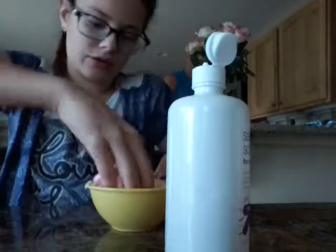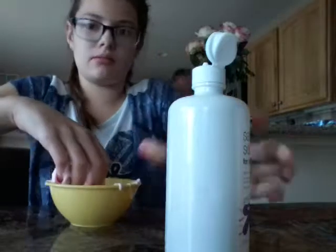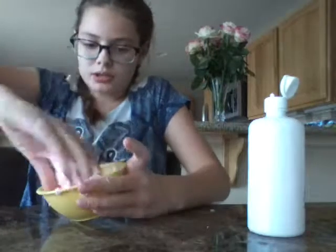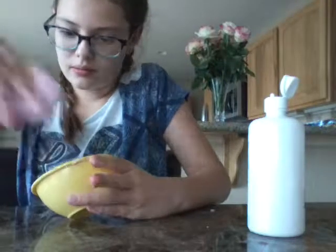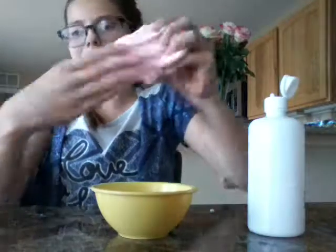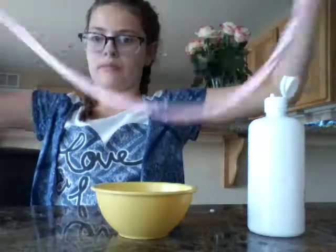If you've got some extras left in the bowl, just take your slime and press it on and it will pick everything up — it cleans out the bowl really well. This isn't a lot of slime because it was a small bowl. I forgot this step, but if you want it stretchier, add some lotion. I forgot that — oops.